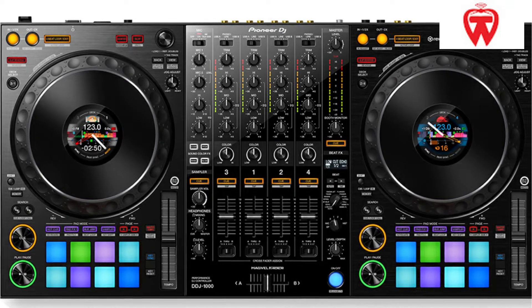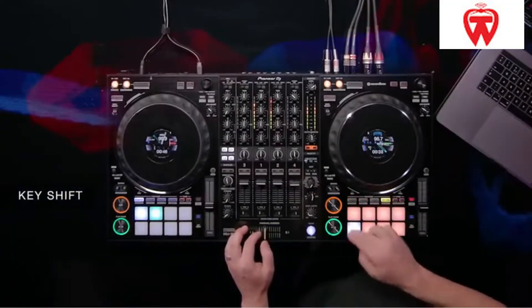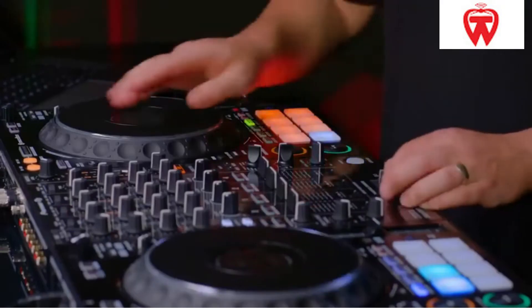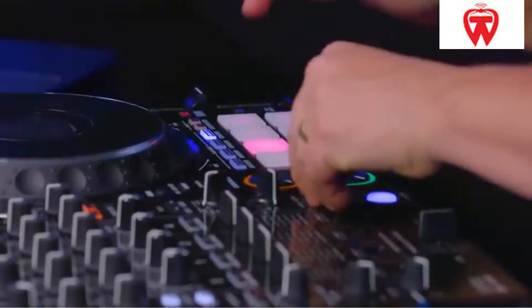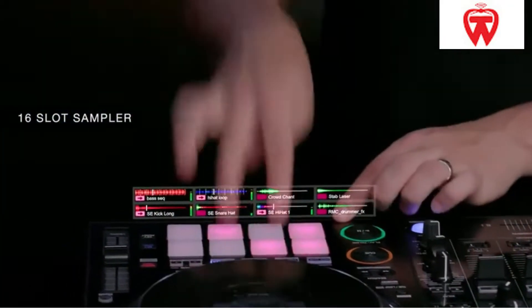The DDJ-1000's main feature is its full-size jogs. These jogs are made to be as comfortable as possible while delivering captivating mixes. Another excellent feature of this controller is that it can be readily linked to any DJ system or equipment. Many individuals prefer this type over others simply because it is more connected and easier to use. If you want to buy this controller, check that it works with your system first.